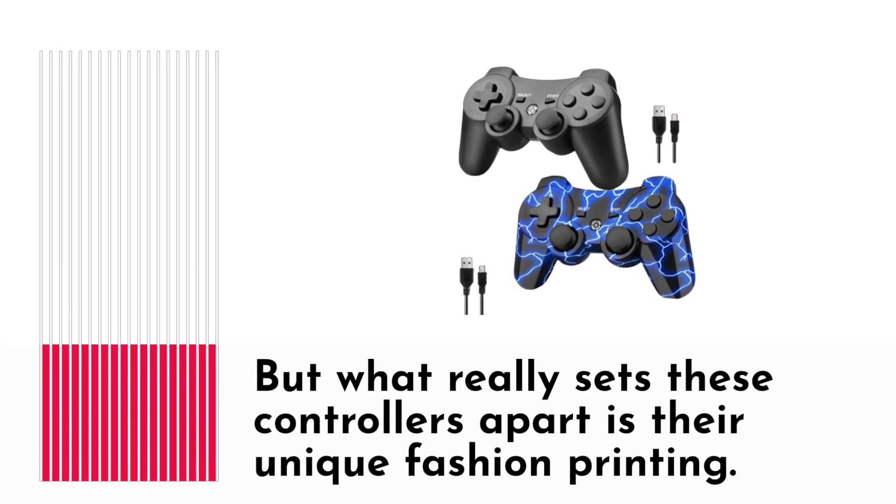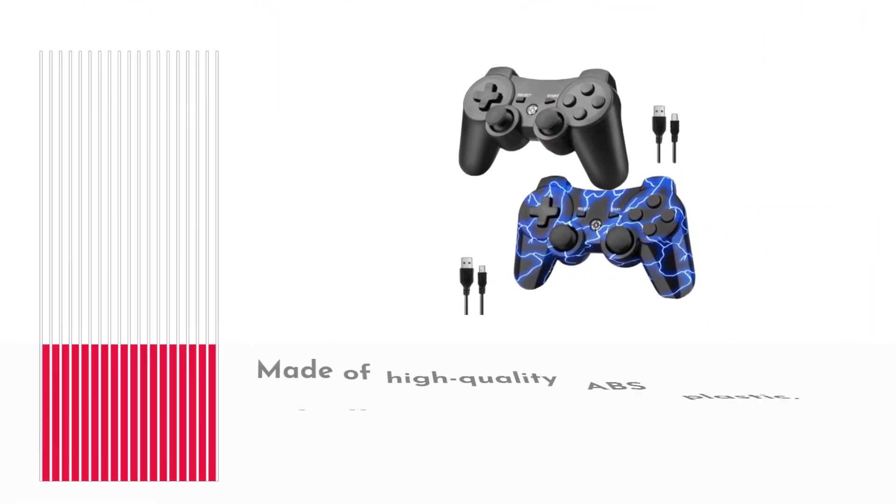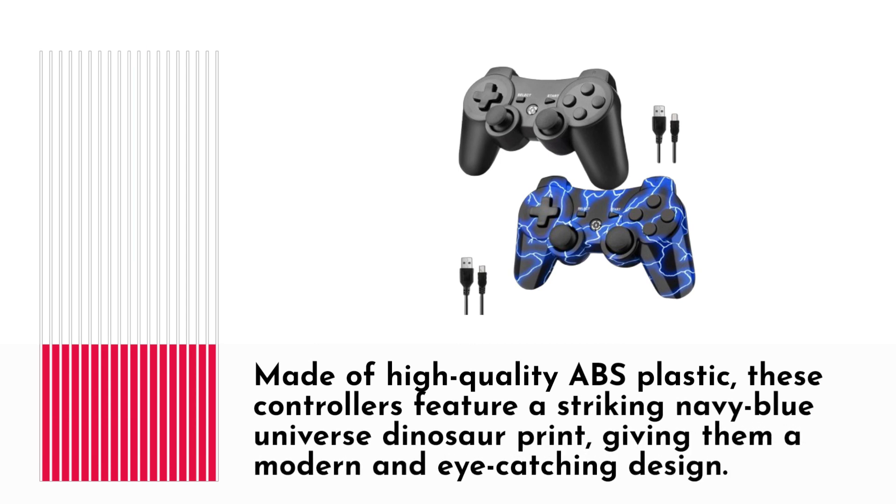What really sets these controllers apart is their unique fashion printing. Made of high-quality ABS plastic, these controllers feature a striking navy blue universe dinosaur print, giving them a modern and eye-catching design.